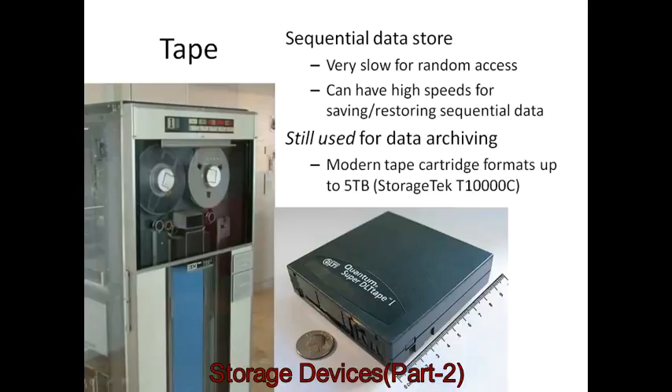Tape is still used for data archiving. Although it might seem outdated and you don't see it in university systems, computer shops, or magazines, it is still used for servers, internet service providers, and others with huge volumes of data to store — because tape is very cheap. Tape cartridges can store up to about 5 terabytes each, which is more than a comparable hard disk and at a lower cost.